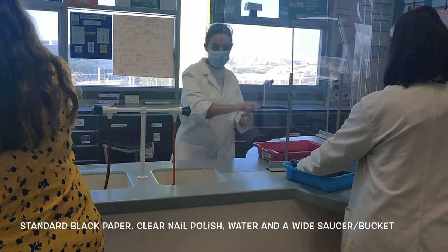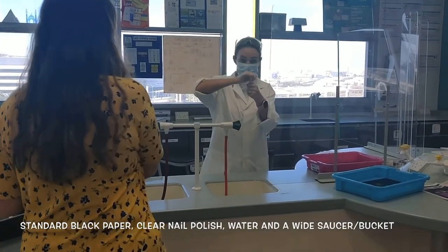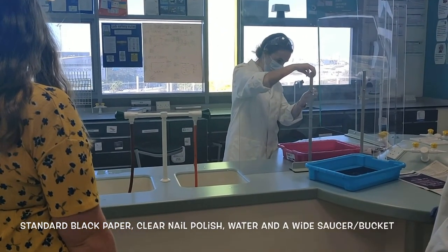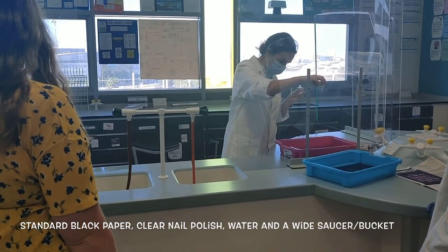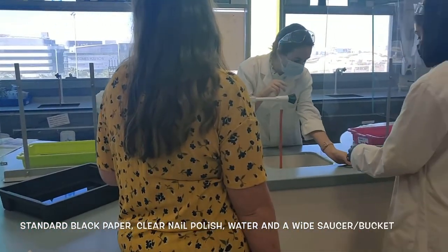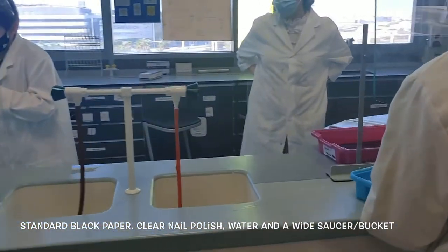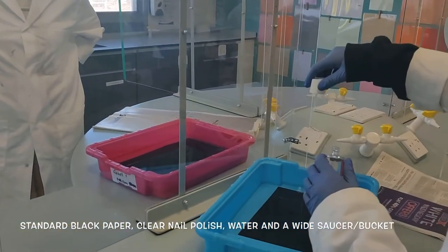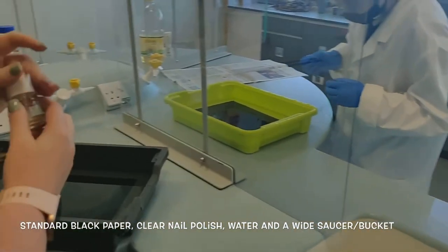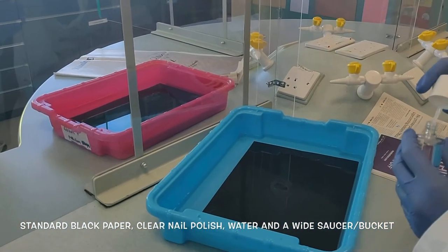Then we're going to put a drop of our nail polish remover in the middle to try and make this. I'm going to do mine over here and then I'll give it over. Just one drop. We're going to leave these here for about three to five minutes and we'll show you the afters.